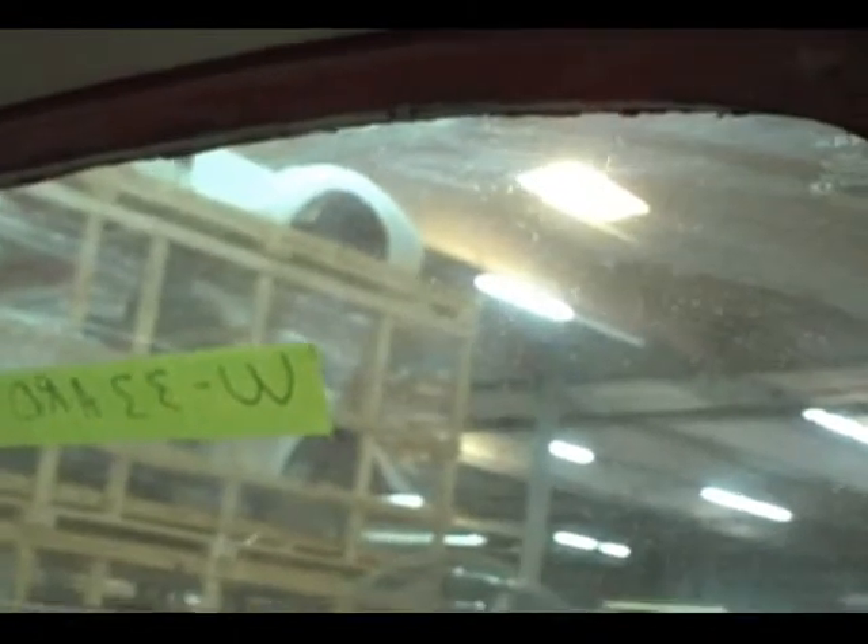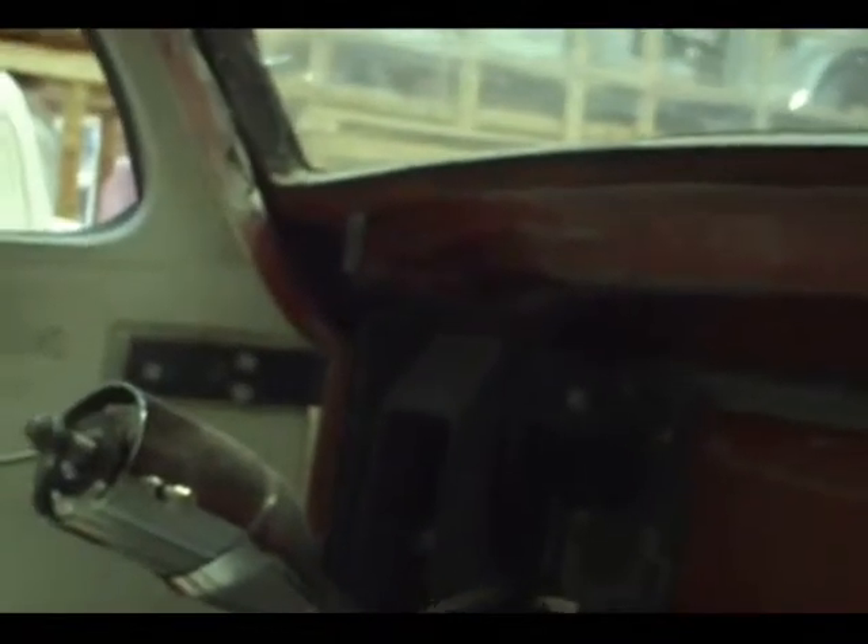I still have to do the windshield trim. I'm going to show you what I'm going to do to it later on, but I just wanted you to see this. We do have the headliner in — it's not secured down permanently yet. I still want to do some things to it to make it fit better, and that's what I'll be doing sometime next week. Once I fit the dash, we're going to be doing the dash and the headliner and all that neat stuff all at one time, and that will finish off the inside of this car.